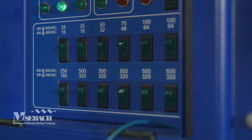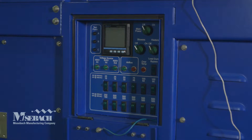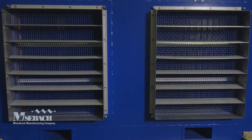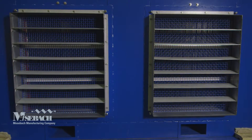This load bank has 25 kilowatt step resolution. It automatically senses the voltage applied so the unit cannot be harmed from incorrect voltage. It can also automatically detect the phase rotation, ensuring proper rotation of the blowers and preventing damage to the unit.